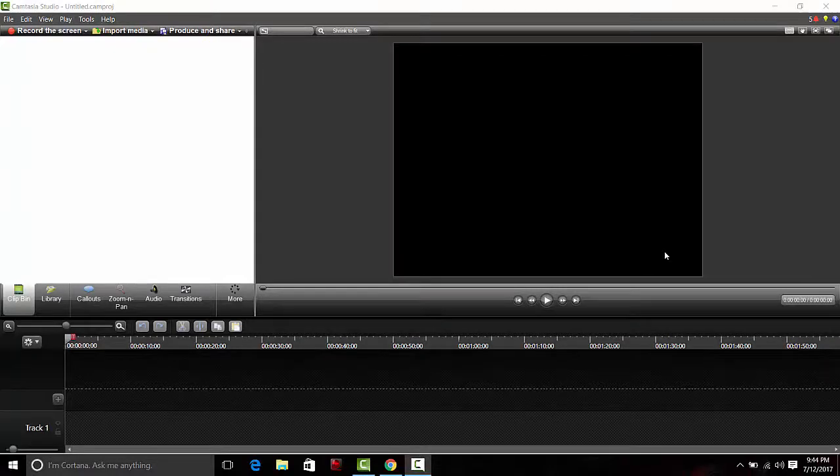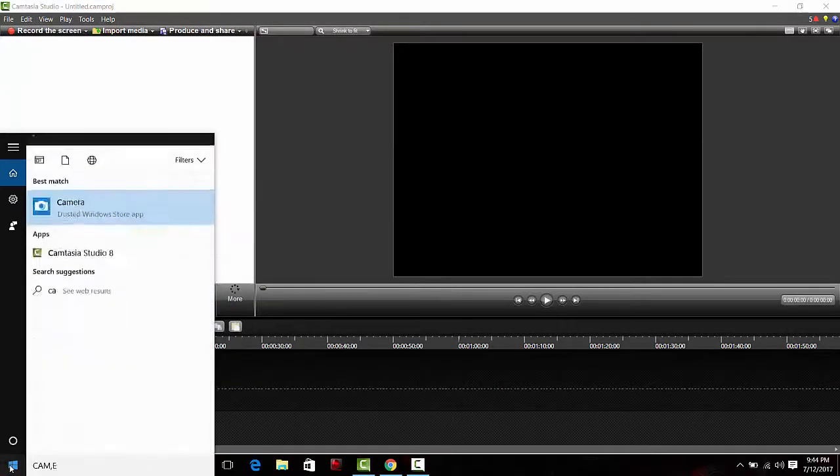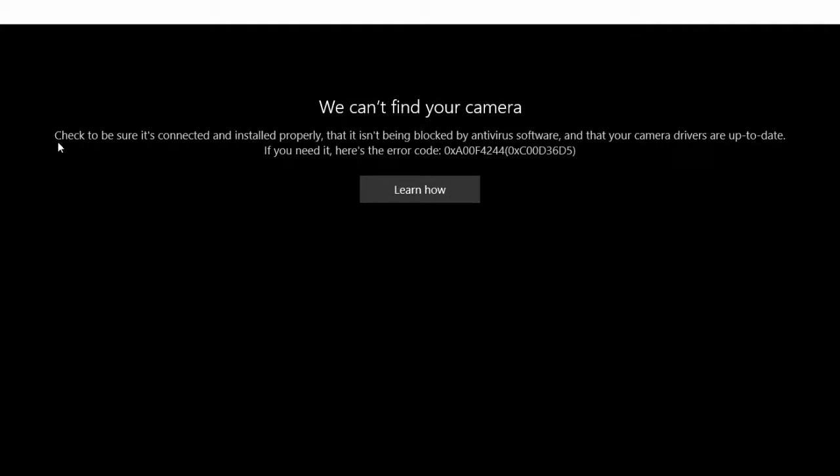Hey guys, in this video I am going to show how to enable the webcam on your GT83 VR Titan SLI. When I bought this, I thought there was no webcam because when I was trying to enable the camera I was getting an error in the app saying 'we can't find your camera, check to be sure it's installed properly.' When I checked, everything was perfect, but I did not know why it was not enabled, so I googled it and searched on the internet.